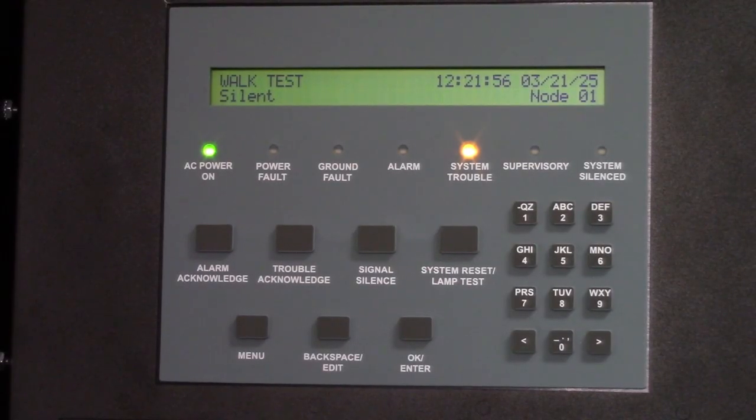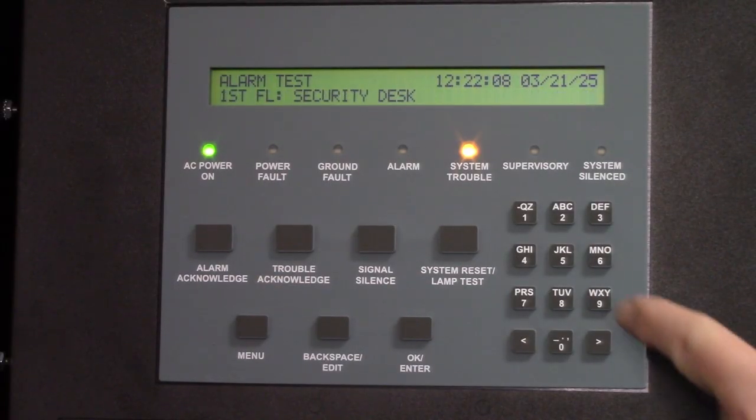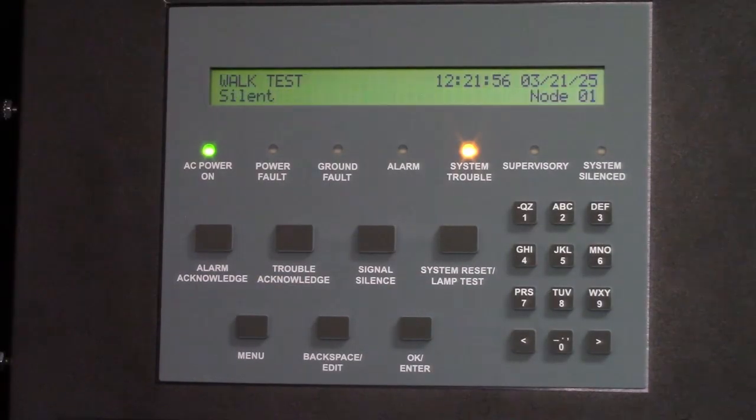Now the technician can walk around the building and test different devices, such as this pull station at the security desk. You can also walk around and test detectors.